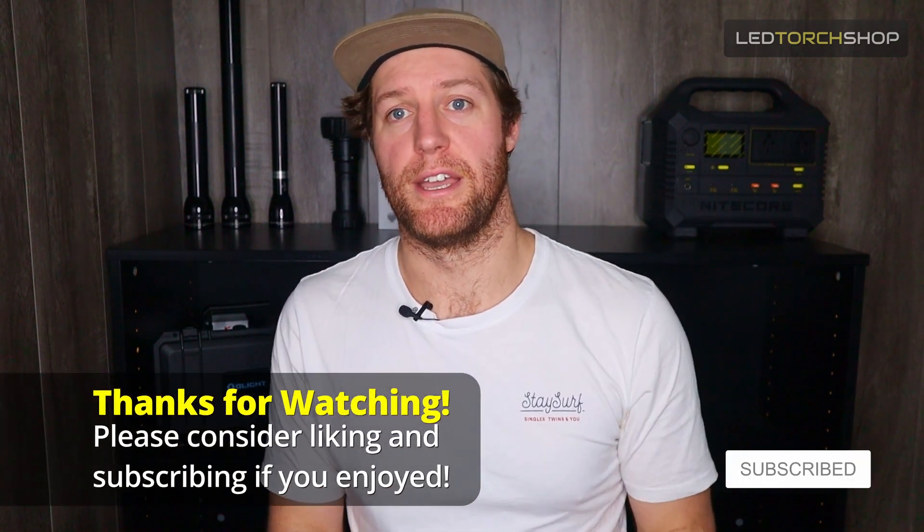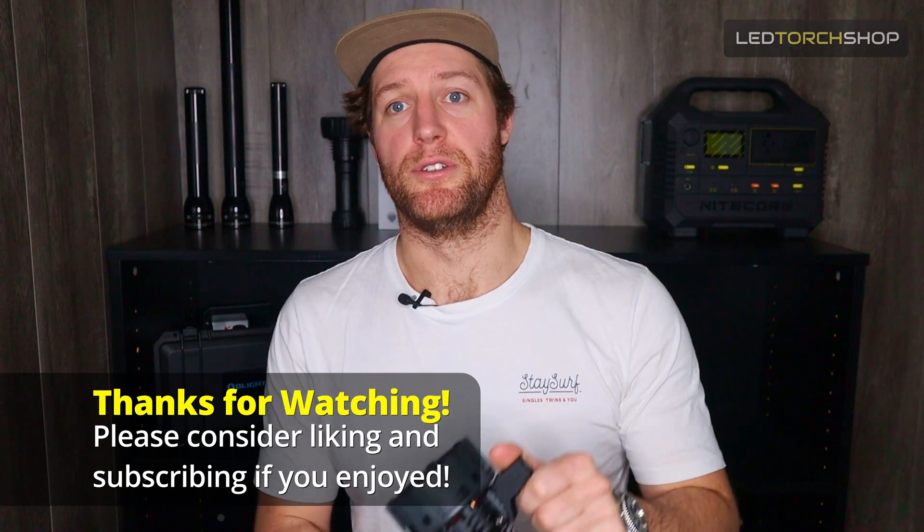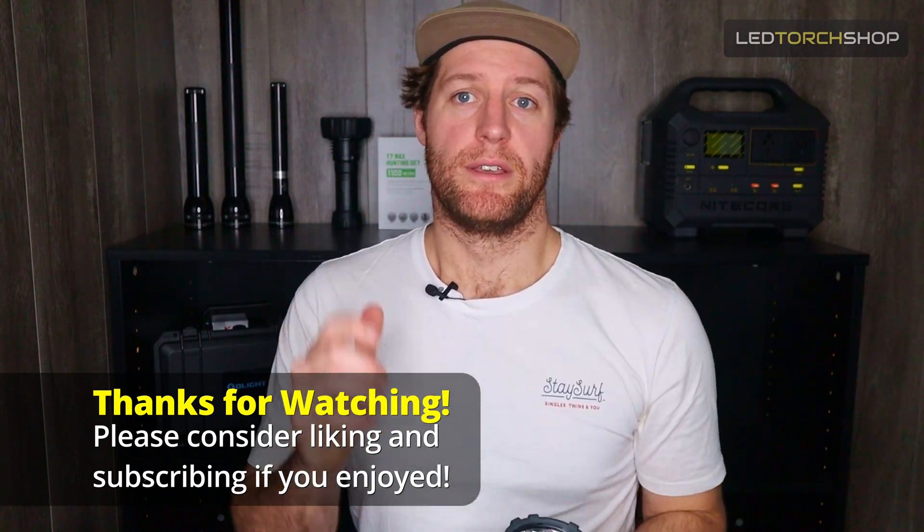Please feel free to like and subscribe to the channel, hit that bell notification if you like the content to keep yourself up to date. We've got new stuff like this coming out all the time. Thanks for watching this one and I'll catch you on the next one.